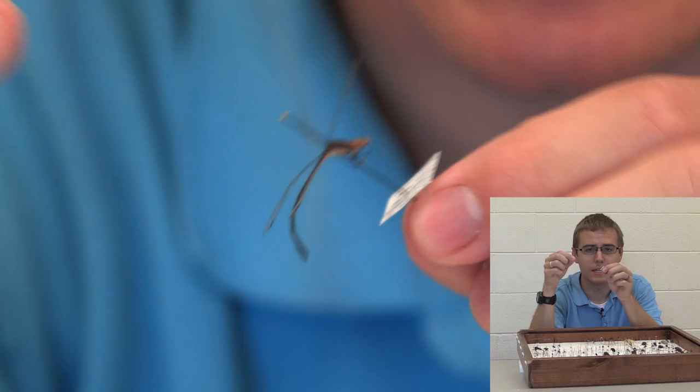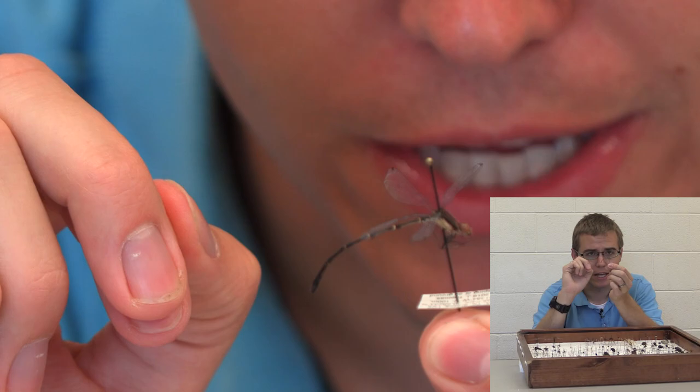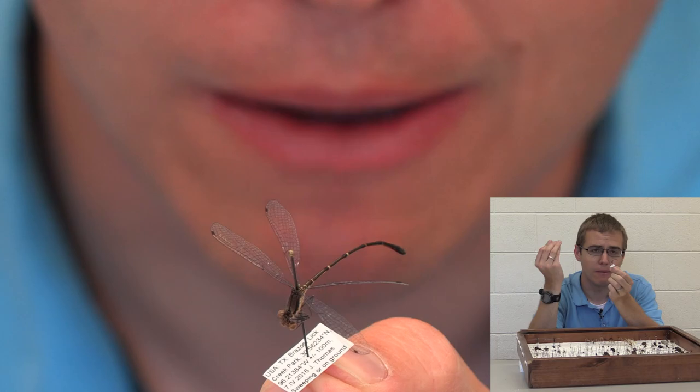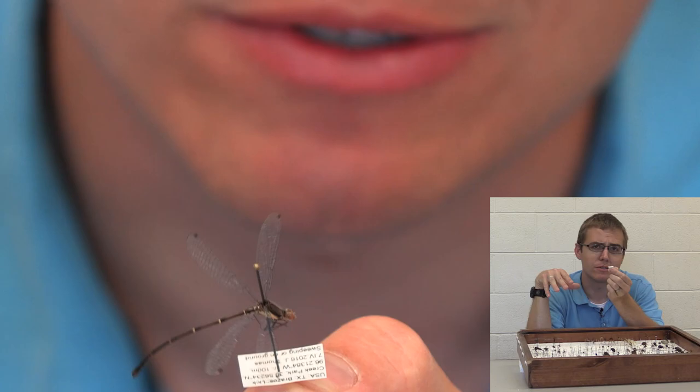Here's a damselfly. The way you can tell the difference between a damselfly and a dragonfly — for the most part they have these longer tails — but it has to do with when they land. Damselflies will take their wings and fold them up, but dragonflies will keep their wings out all the time; they don't have the ability to fold them in. Damselflies are typically smaller, but that's not always true.